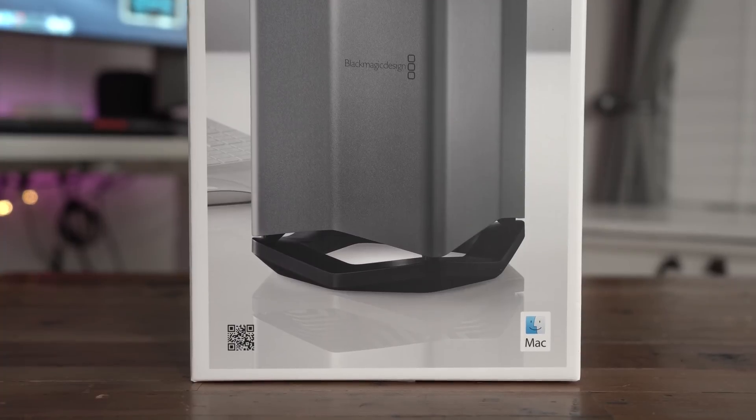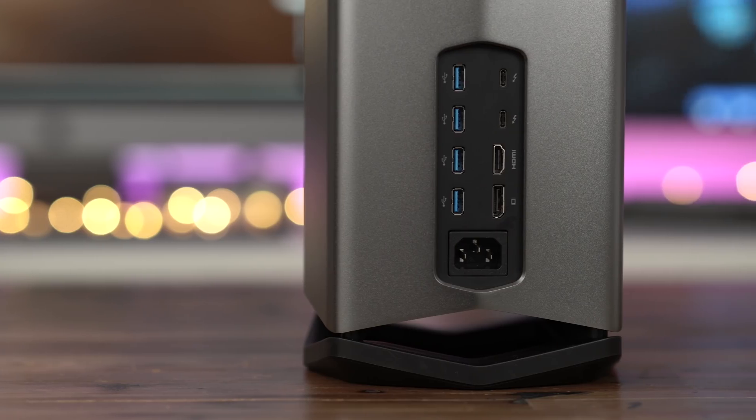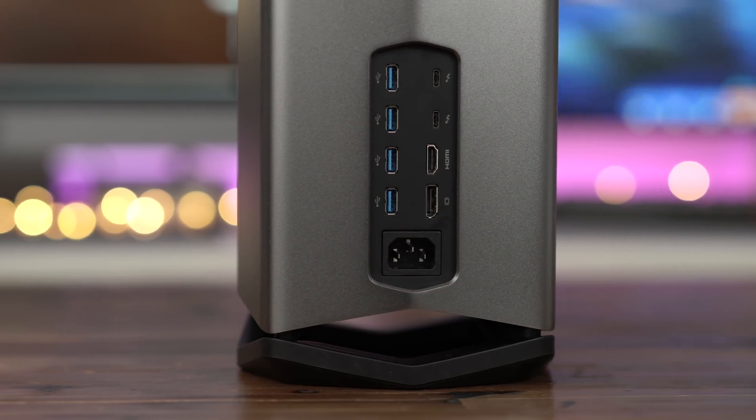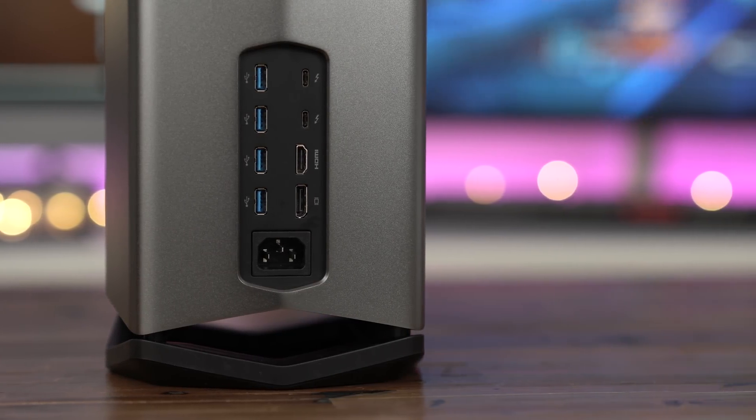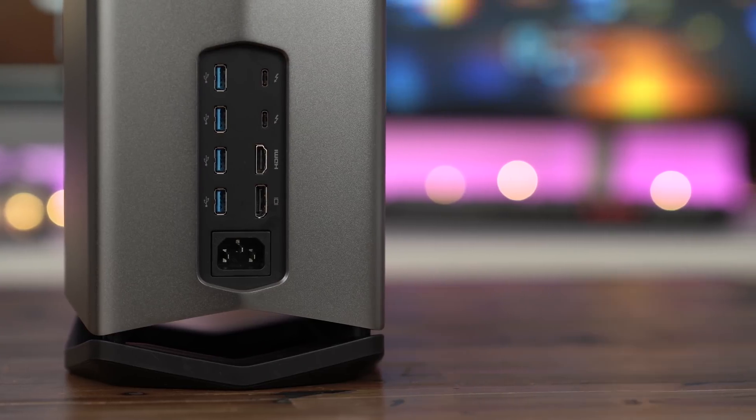Be sure to read our full post over at 9to5Mac for more details, and check out our Instagram page for more coverage of the Blackmagic eGPU Pro. Let me know what you think in the comments. This is Jeff with 9to5Mac.